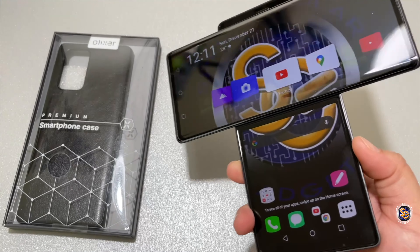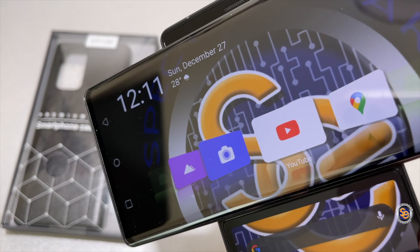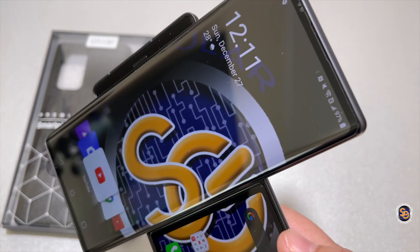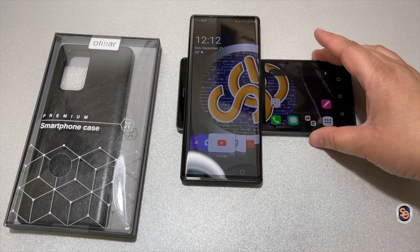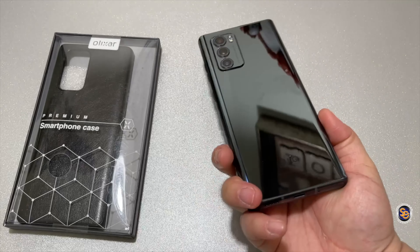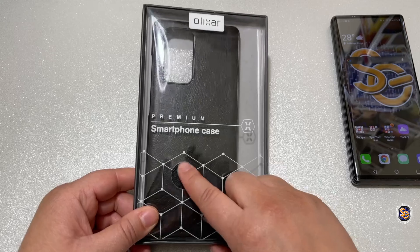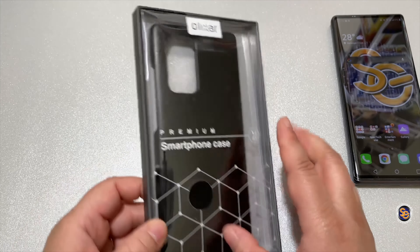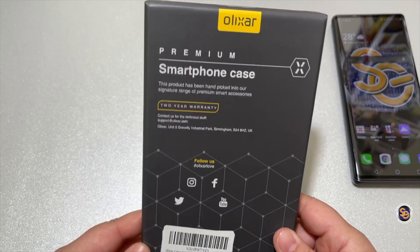All right, so here is the LG Wing, and I actually do have a screen protector installed on that. I will have that video come out shortly. The next thing to do besides a screen protector is put a case on it. So let's go ahead and check out the case for the LG Wing. Let's see what this Olexar case is all about. It actually does feel nice like leather, but we know that that's not the case. Quick box tour for those of you who want to see it.